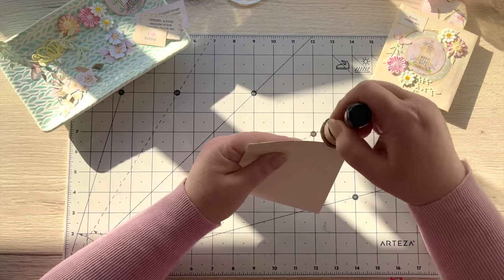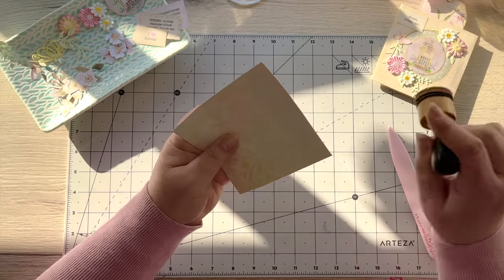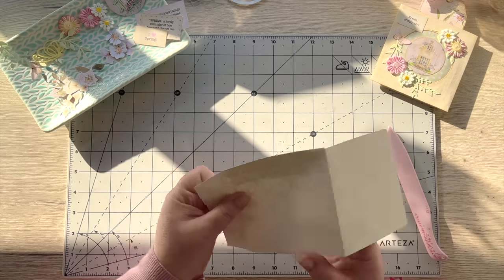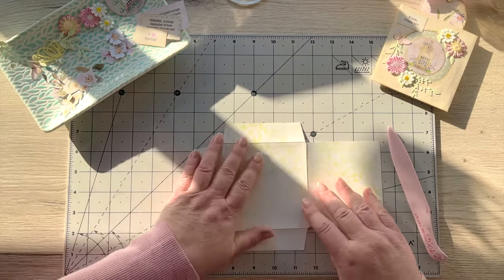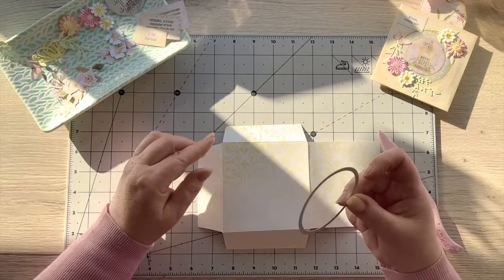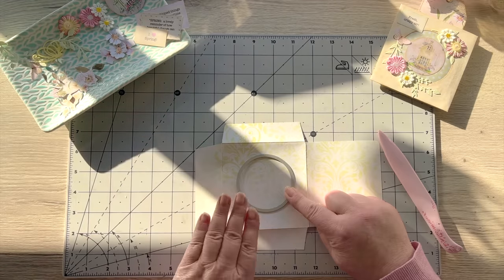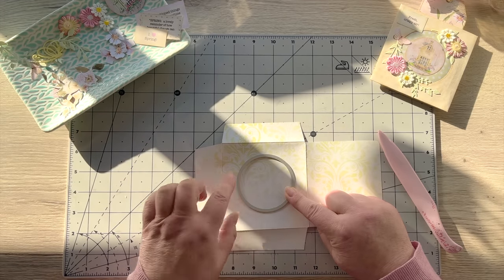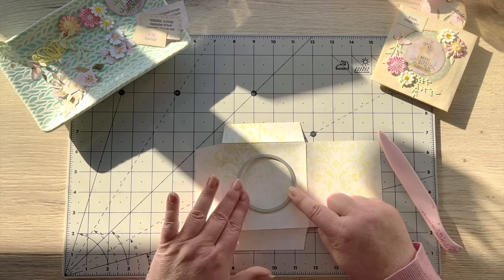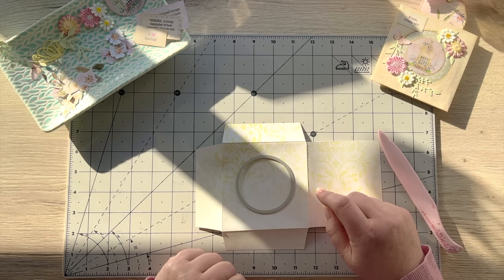You can distress the edges if you want — that can come before or after, it's up to you. It's really light paper so I'm not going to do too much distress ink, that's just personal preference. Now this is the bit where I'm going to take the metal die and position it — slightly up that way because I'm going to have the big flap going over there. I'll run this through my die cut machine, so give me one moment and I'll be back.